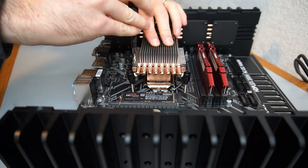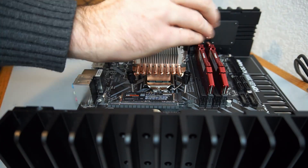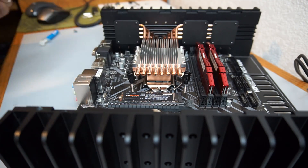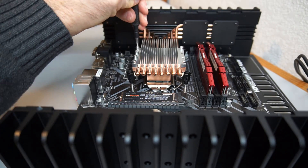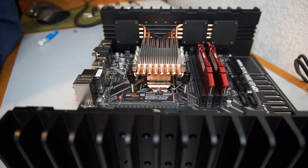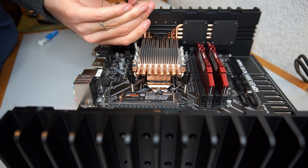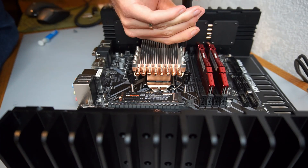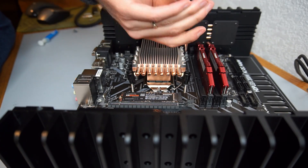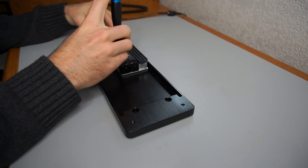The top plate of the CPU block is added and secured. The DC-to-ATX converter is fastened to the front panel.